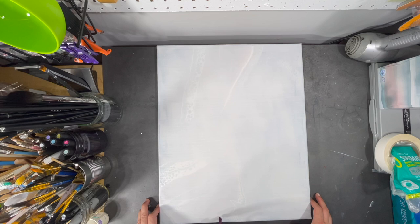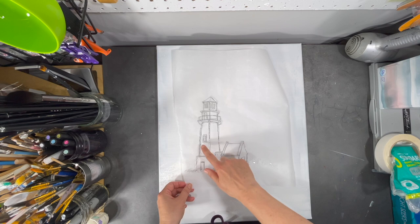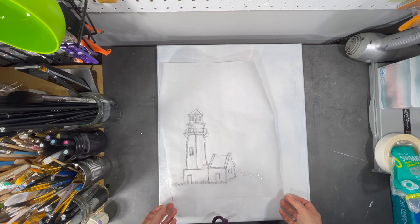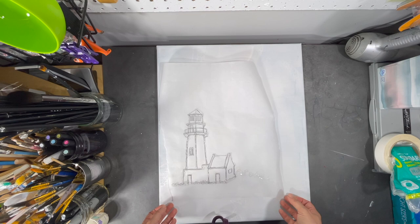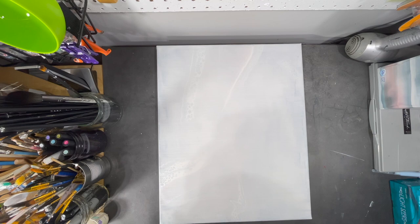I'm going to do this using a method I've used in the past where I make a drawing on some parchment paper, and then using some hot glue I trace over my drawing with the glue, creating a sort of stencil for my painting. Then I'm going to use some texture paste to cover my whole entire canvas and place the stencil on the canvas to add the image.